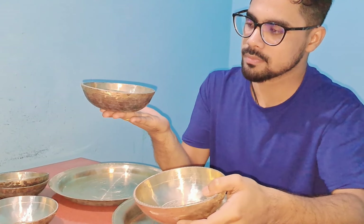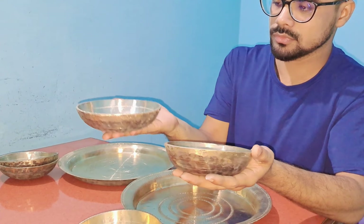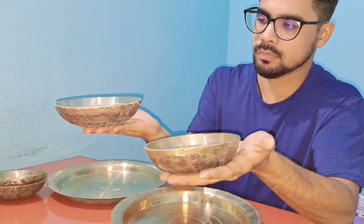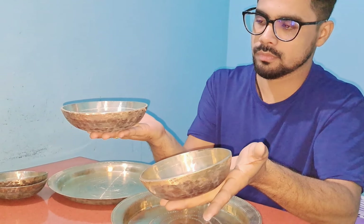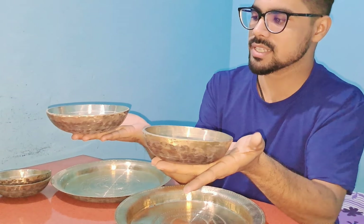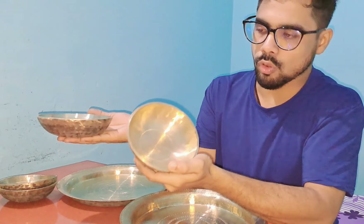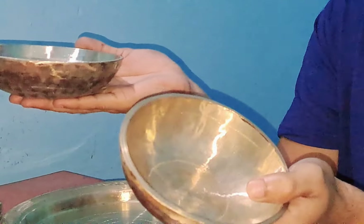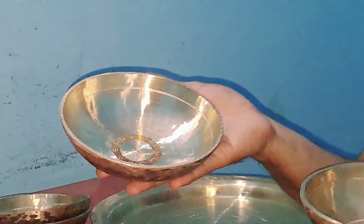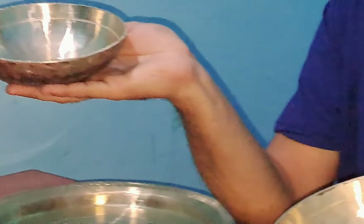Here's the sound. This sound is very easy. These sounds are very easy. Here's the sound. What do you think of the sound? This is the song of the sound.